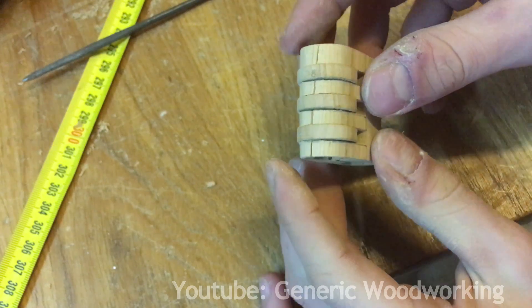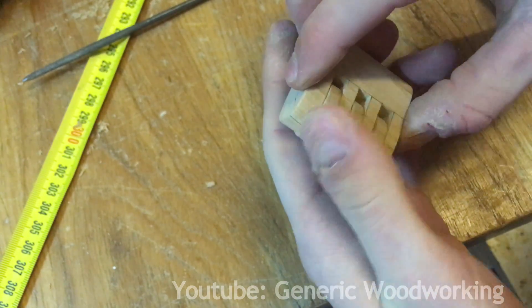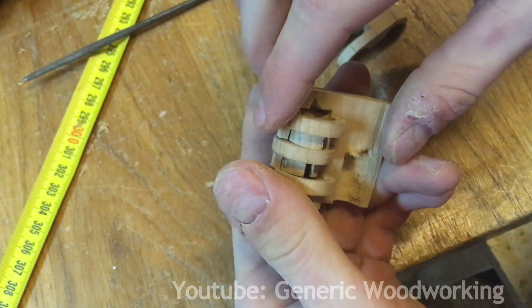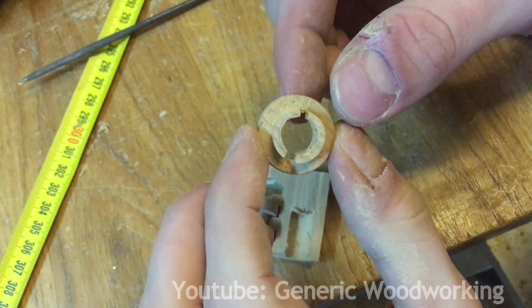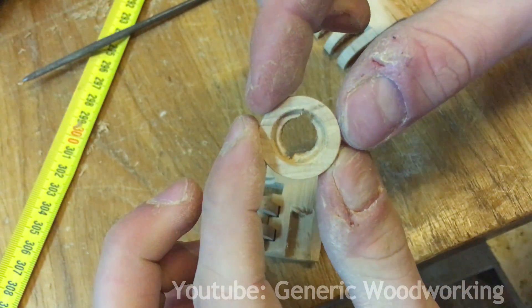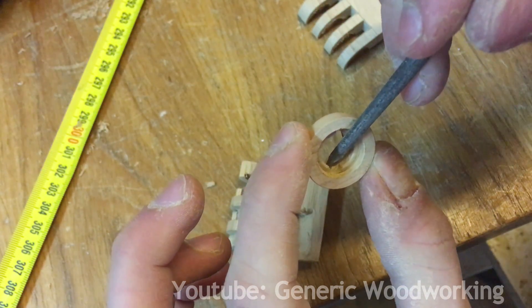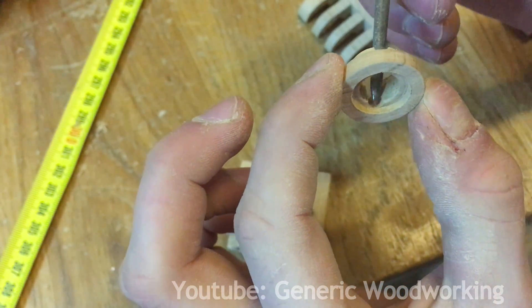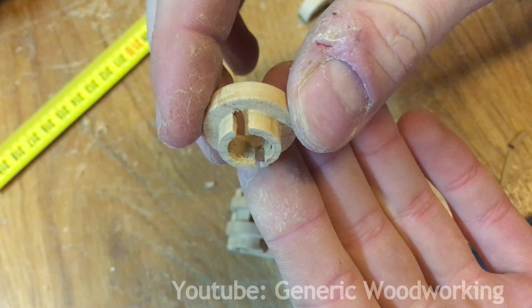Now they all fit properly, but I've noticed another problem — a mistake I made. Apparently when making the false gates, I accidentally cut them from both sides, so now I just have two entry points. I'll need to somehow close off one of them. I think I'll try to do that by gluing in a very tiny piece of wood right here.